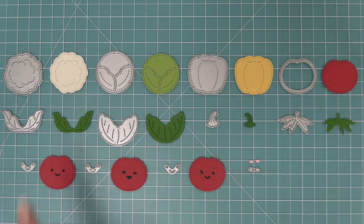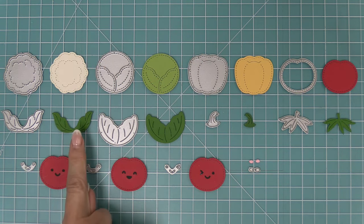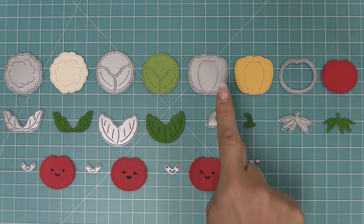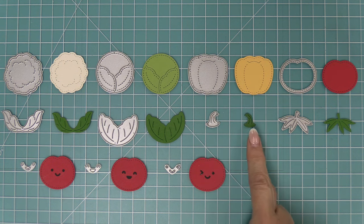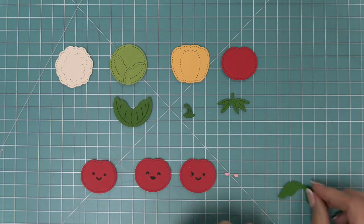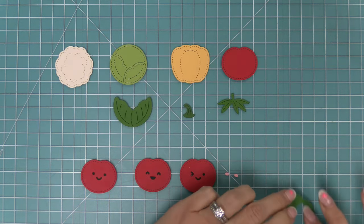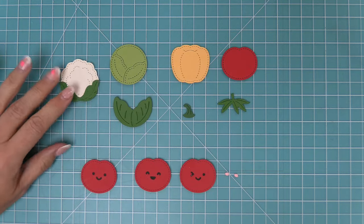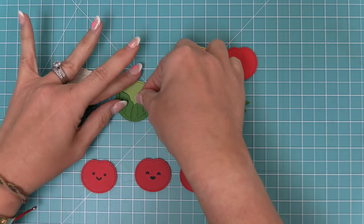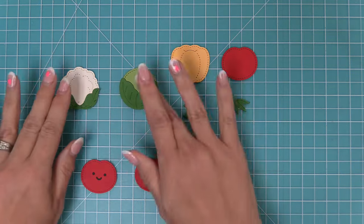Now we're going to take a look at the Stitched Garden Veggies. Here you can see we have a little cabbage with its leaves, some lettuce with leaves that layer on top, a super cute pepper which you could die cut in red, yellow, or green, and also an adorable tomato. This set has three little smiley faces as well. You can see how adorable the cabbage looks when layered, and the lettuce makes me smile every time, especially when you add the little smiley face — it looks like he's peeking out from behind the leaves.